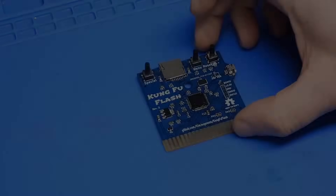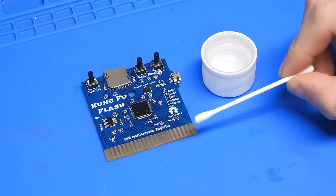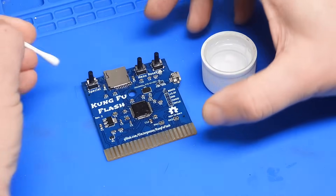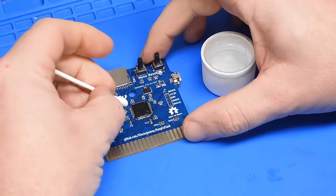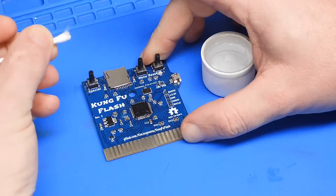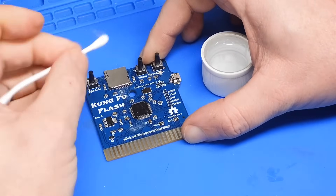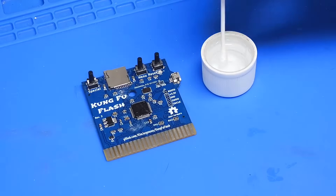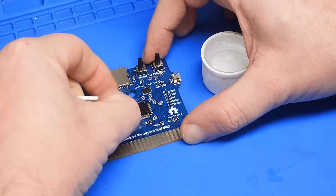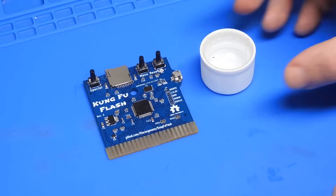Done. Now it just needs a clean — for that we'll use some IPA and cotton buds. There is quite a bit of flux on this, so I'm going to go over it with a dry cotton bud first just to take off what we can. Then dip it in the IPA and go over everything again. Right, that's pretty good. I'm happy enough with that.